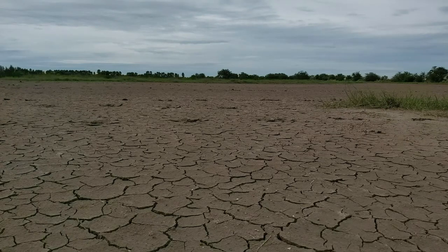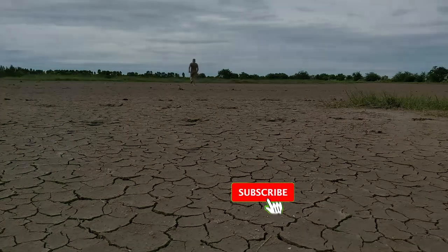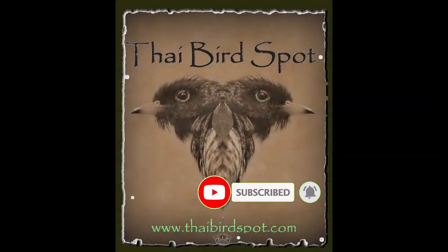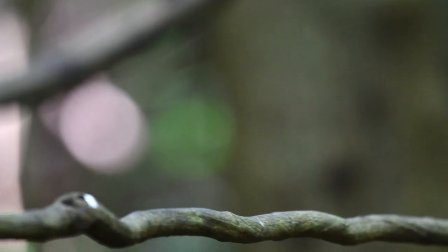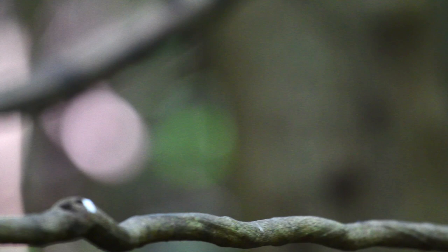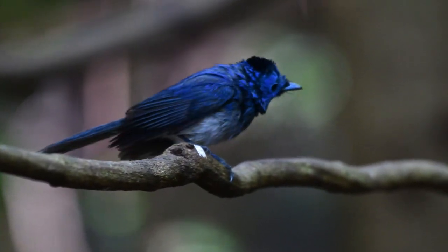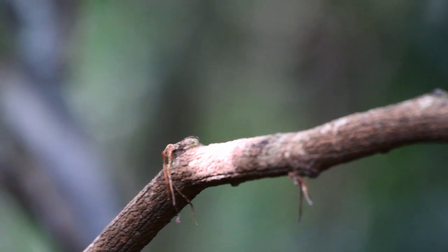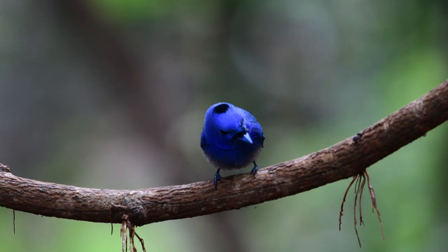Somebody mentioned birds? Thai birds. Now, here's another cracker that won't keep still. This one is the Black Naped Monarch. And what a superb looking bird.